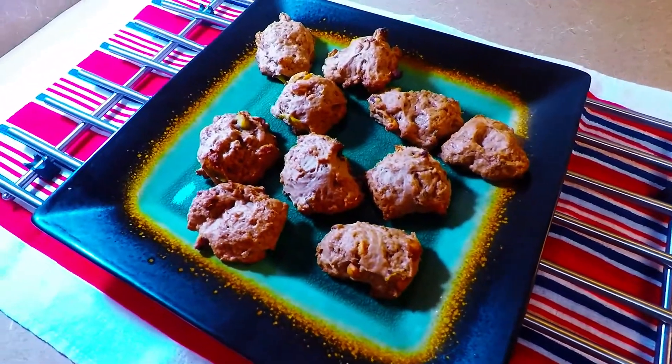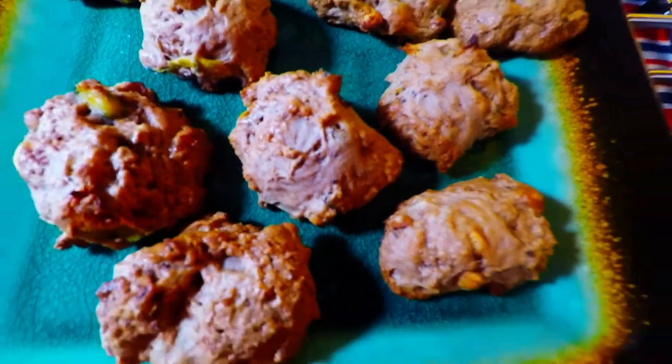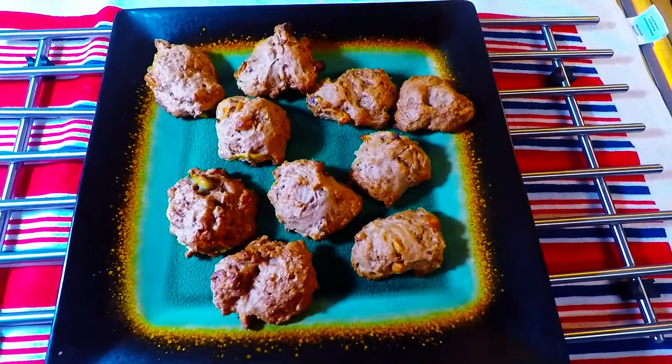Smells so good, my goodness! And it's very soft and crispy — soft inside and very moist.